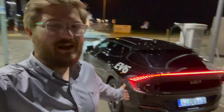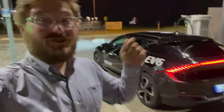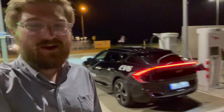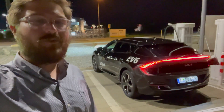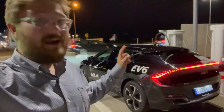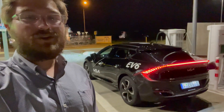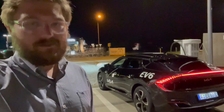Hello and welcome to another Out of Spec Reviews video and welcome to another video with the Kia EV6. I am so excited, so curious, so genuinely interested in today's video because this is the first eGMP platform vehicle that we'll be charging in our 0 to 100% DC fast charging test. This thing, at least the rumor is, is a charging monster. So we're going to give it a go, charge it from dead to full, I'll walk you through the testing procedures, and then we'll get it going.